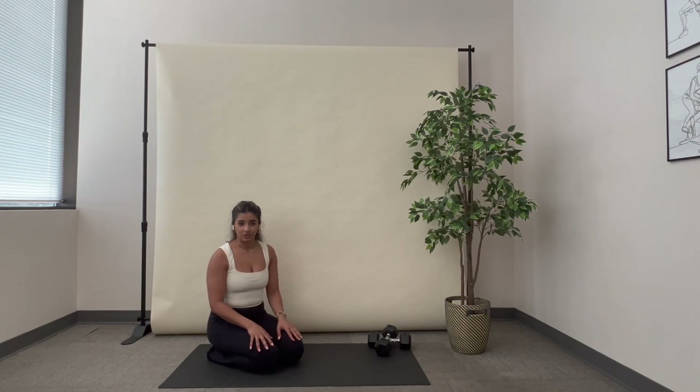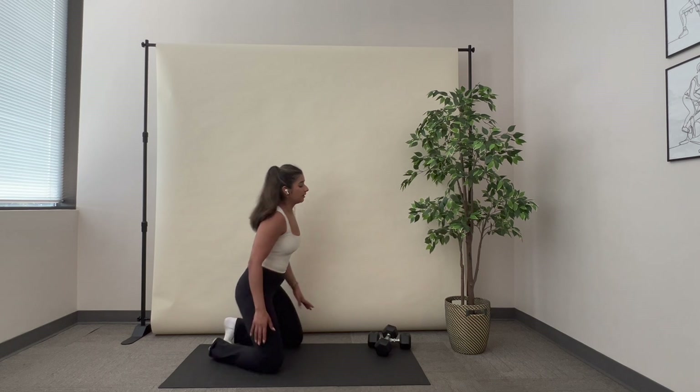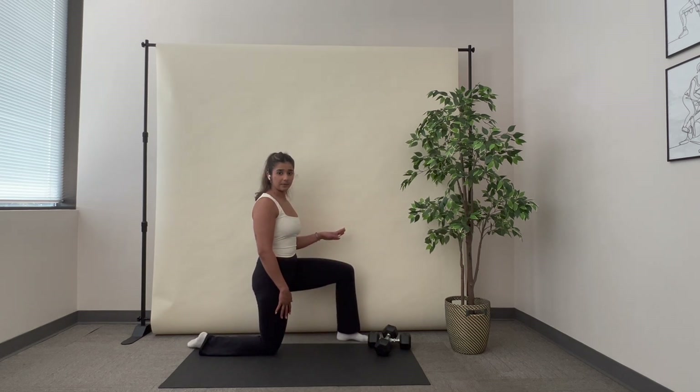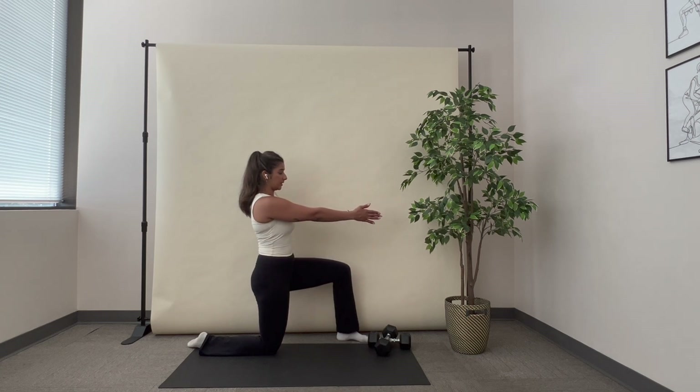This exercise is a thoracic rotation exercise. I'm going to be half kneeling against a wall, with my inside leg pressed up against the wall and my arms extended out in front of me.